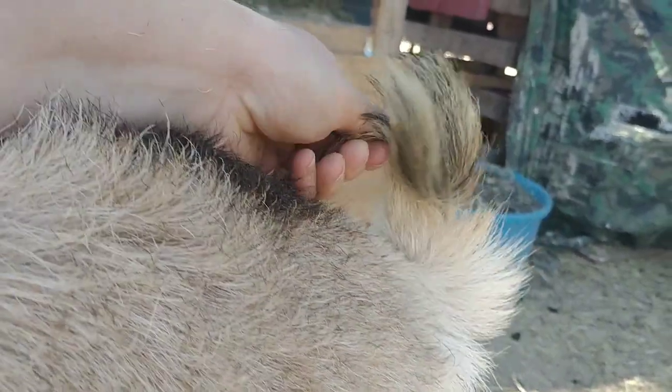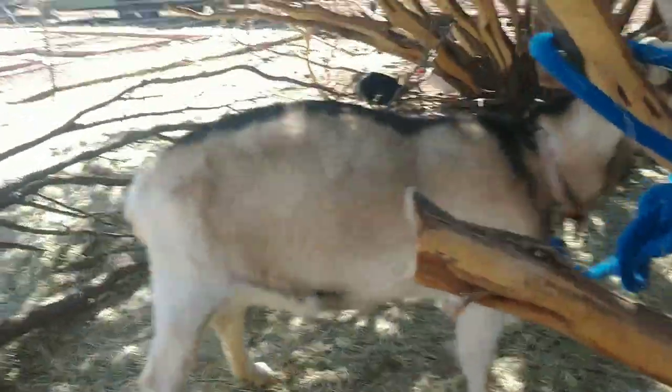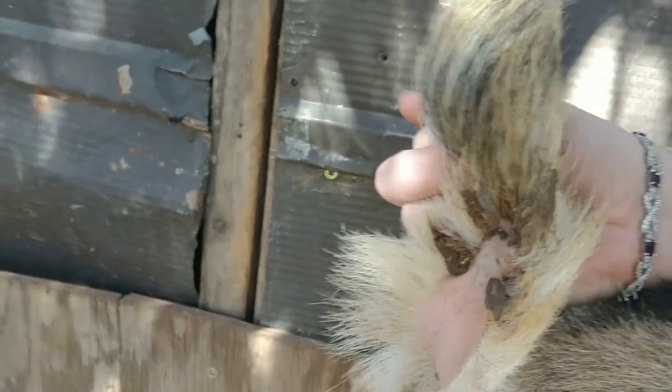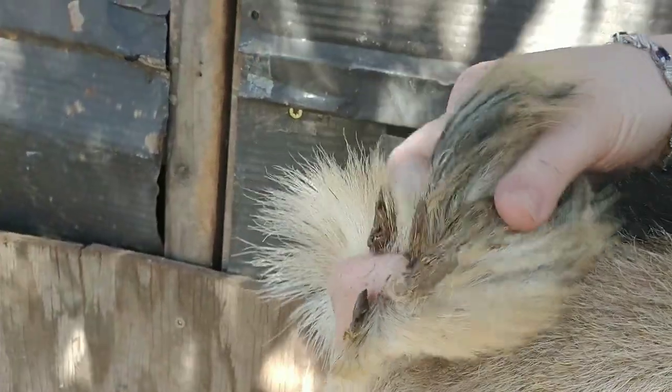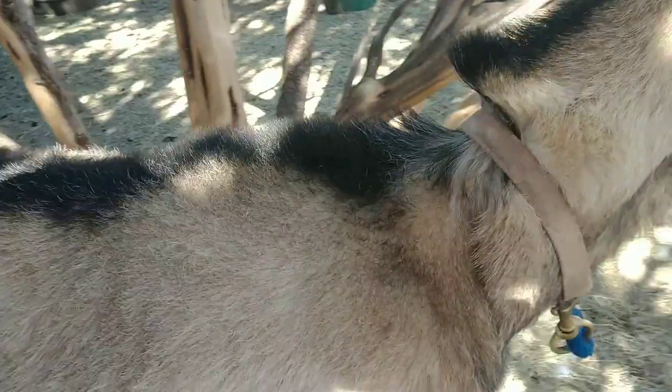You can see her tail looks really dead — sometimes they'll lose all the hair on their tail with copper deficiency. Another thing I noticed is all that chunky stuff on her tail. That doesn't look like diarrhea to me, and she has pellets right now, so to me that would be a sign that she may have had a miscarriage. I've had goats that were copper deficient and they miscarried, so copper is very important in their diet — that's why we give copper boluses.